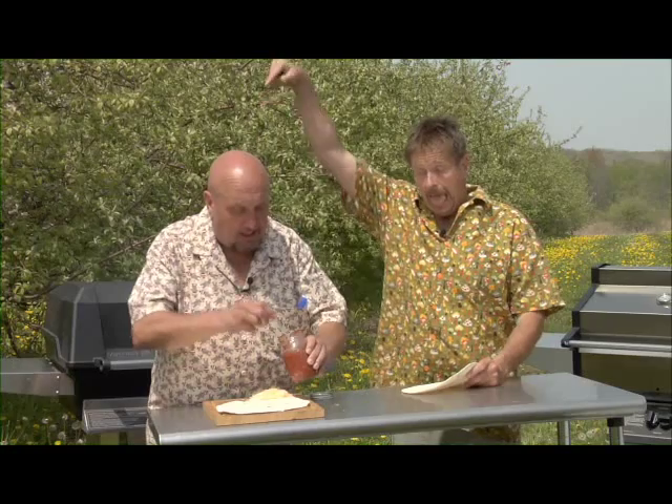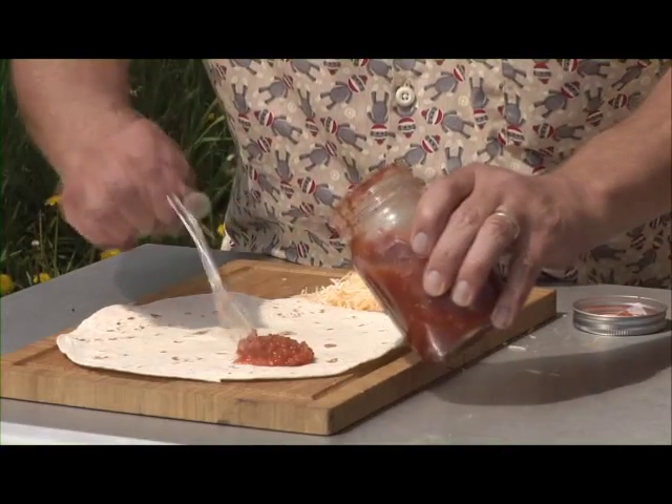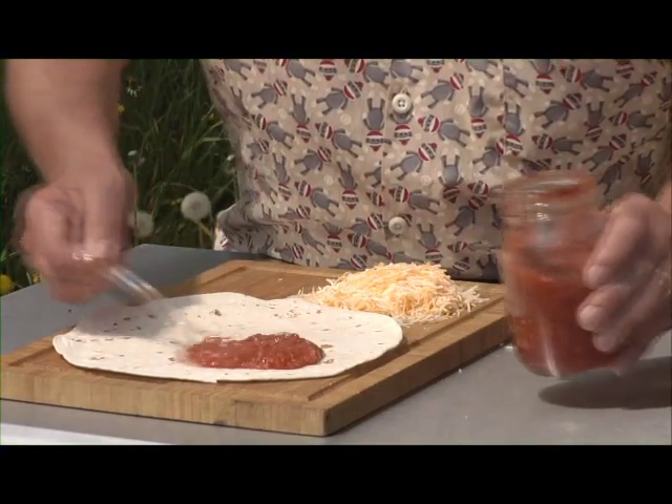One of my favorites, we call them Merrill's Sombreros. Quesadillas is another one, but I've got some homemade salsa here. I'm going to spread that out. The salsa has everything on it.